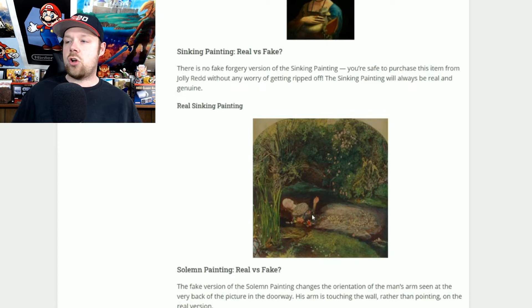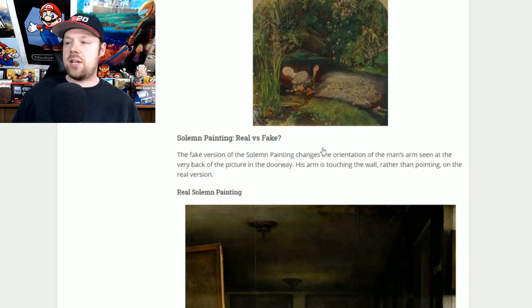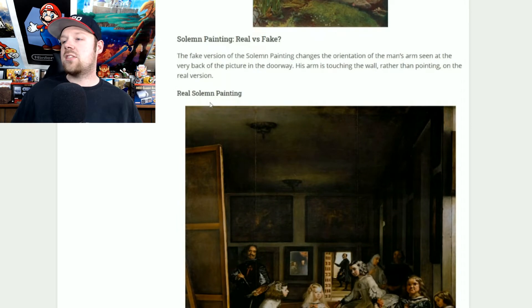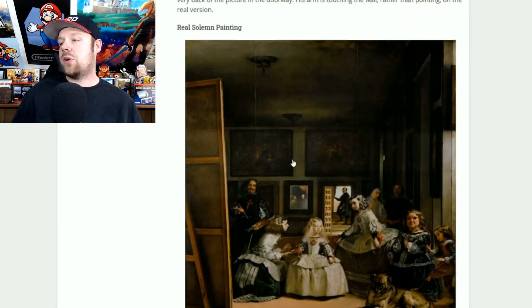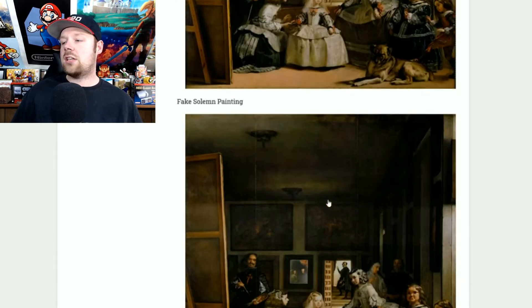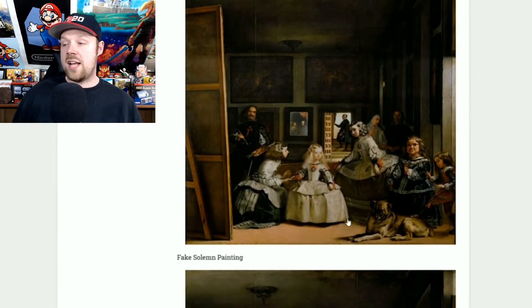The sinking painting will be 100% real all the time — if you see the girl floating in the river, go ahead and snag it. Now the Solomon painting: the real one has his hand rested against the wall, and the fake one has his hand up in the air. If you see the guy with his hand up in the air, stay away. You want the one with his hand on the wall — that's the real one.